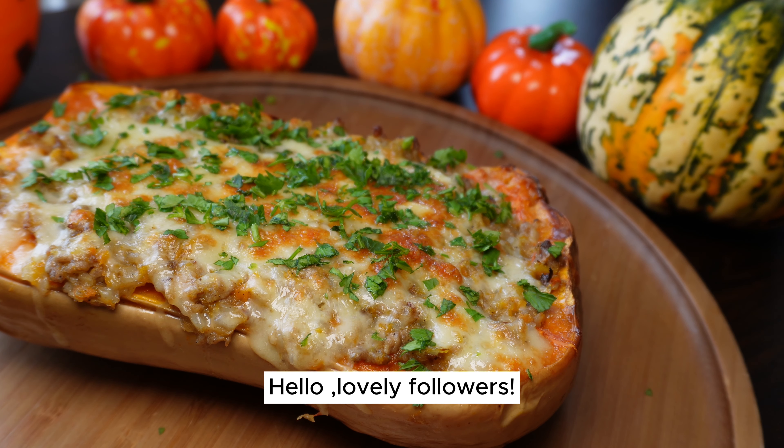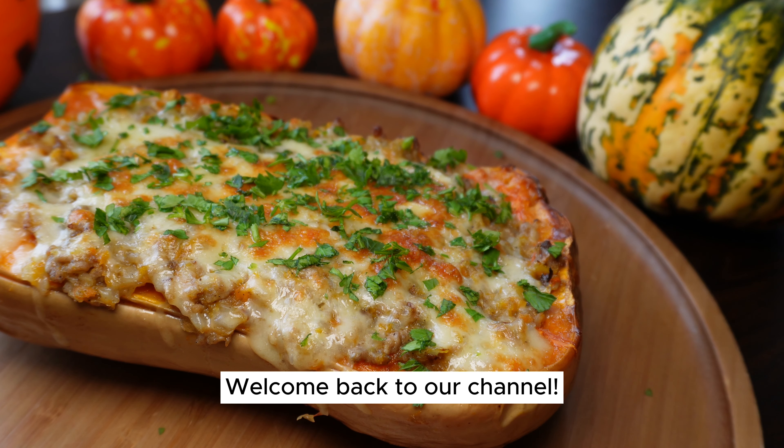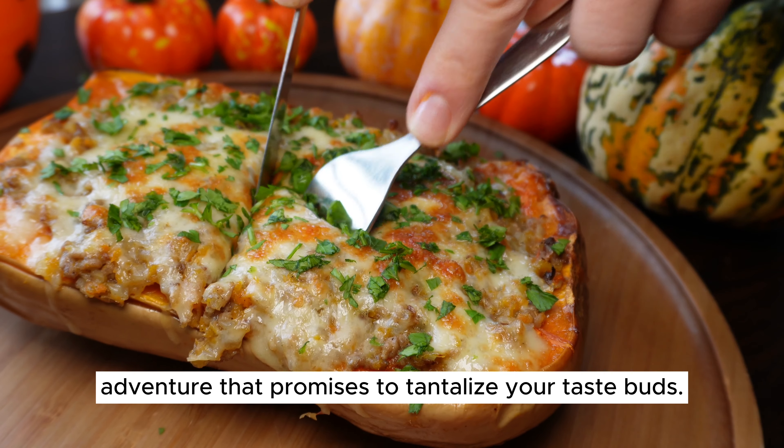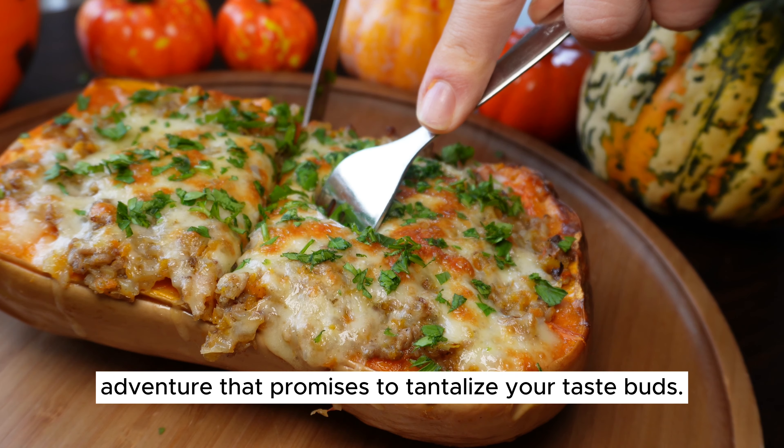Hello, lovely followers. Welcome back to our channel. Today, we're diving into a culinary adventure that promises to tantalize your taste buds.